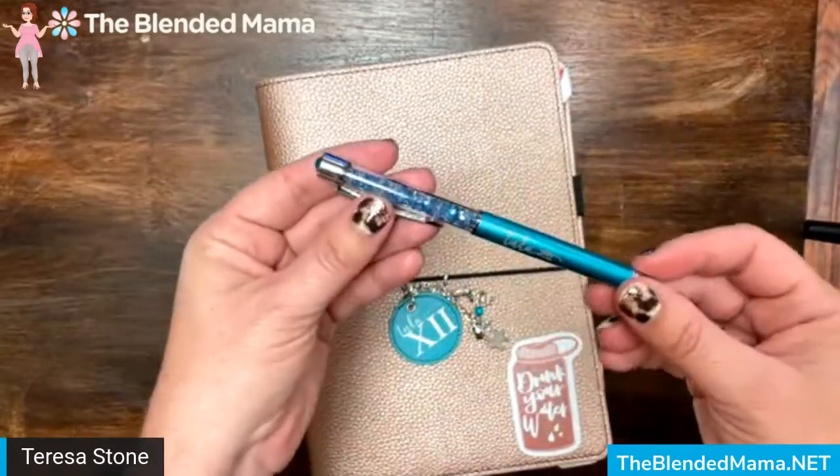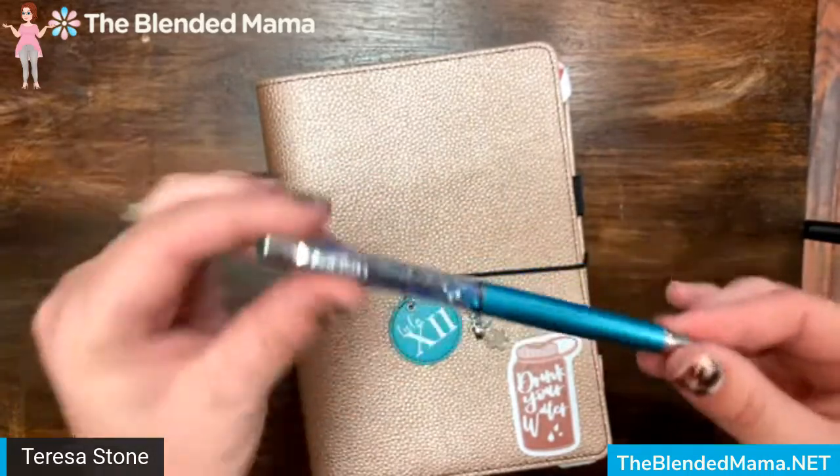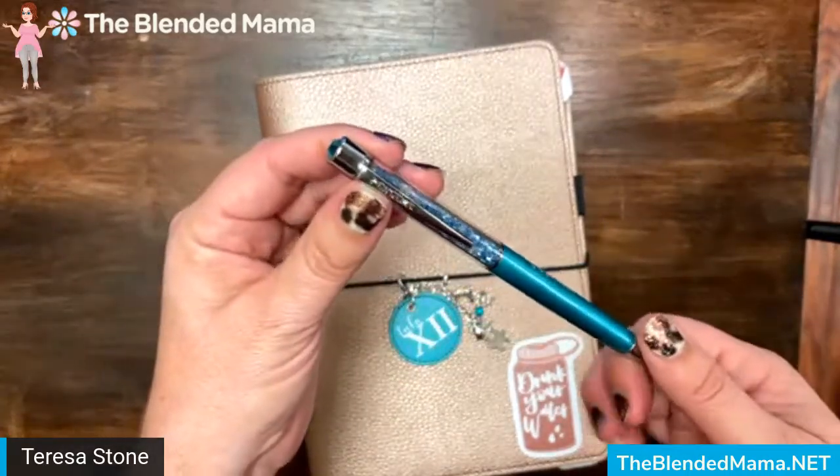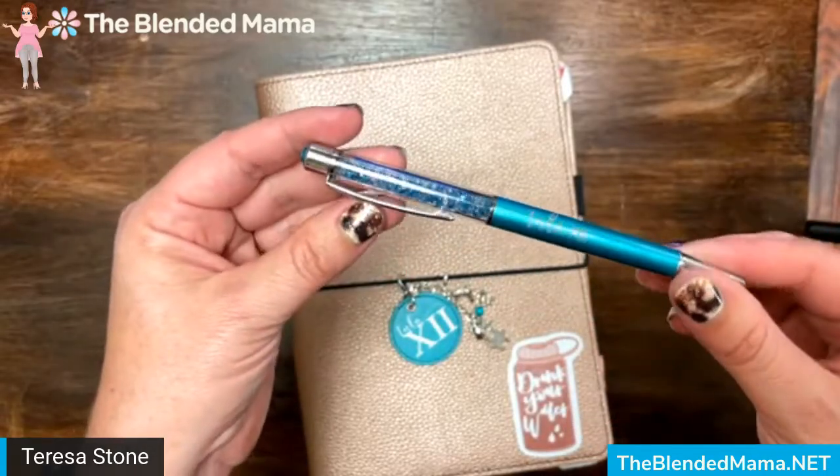These come in a variety of different colors throughout the season and they have some super cute little names. You're going to go to theblendedmama.net, click on one of the shopping links, and you can search for the Pen Gems pens.